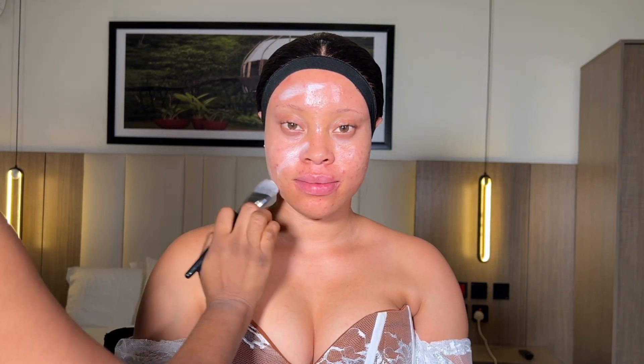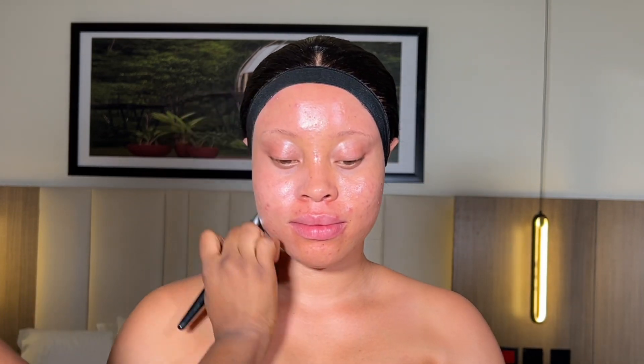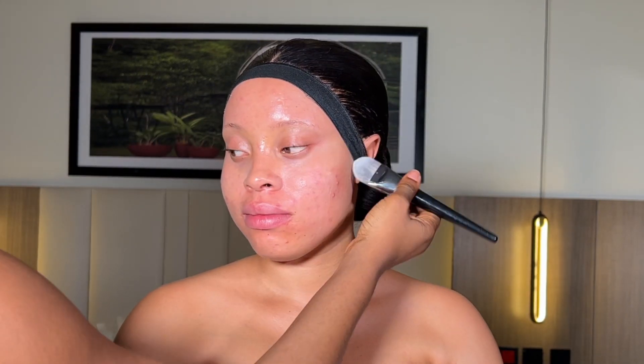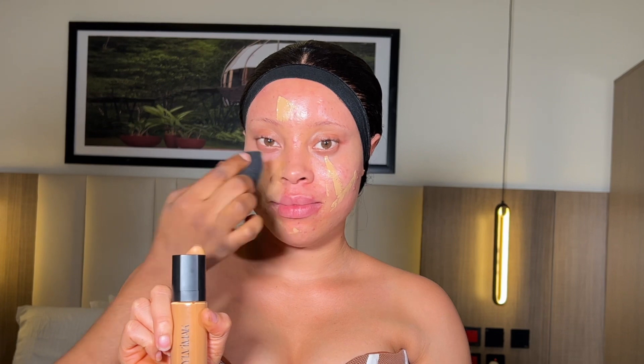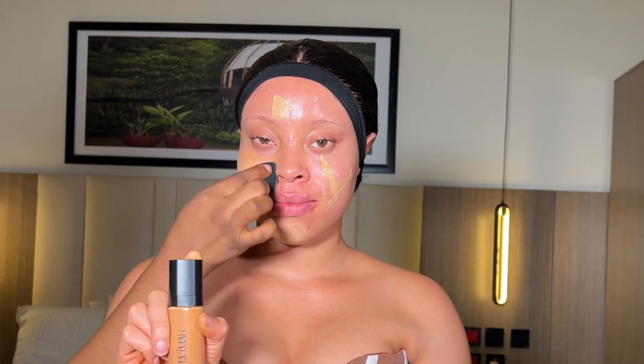I started off by spraying her face with the Nuban Beauty hydrating spray. After that I went in with my Silvia Mac mattifying primer. I'm using a flat brush to spread this primer all over her face. Always make sure that your product is evenly distributed all over the face and on your client's neck. It's always advisable to use a flat brush for your application.